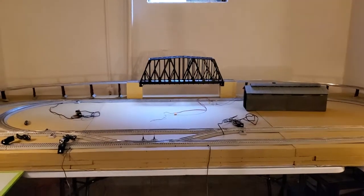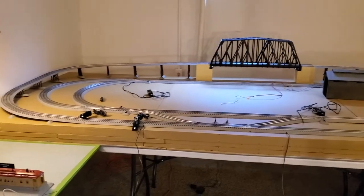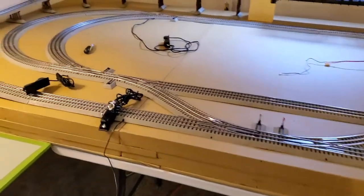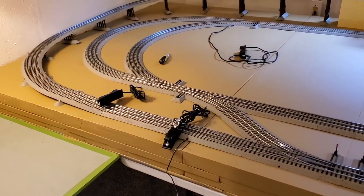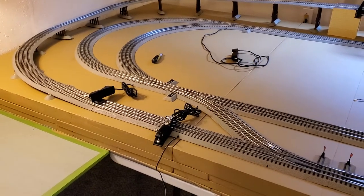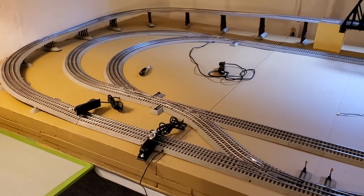Okay, another quick update on the layout. As you can see, I've painted. I chose to go with a bit of a putty type of color. Essentially, that's just going to make sure that when I put down the cover — the actual grasses and things like that — no pink will show through, and it gives a nice little solid base.